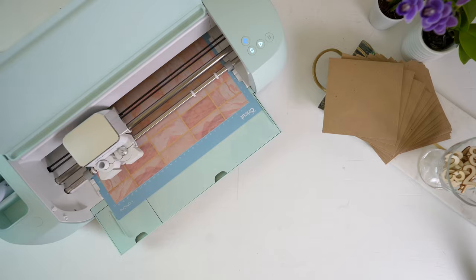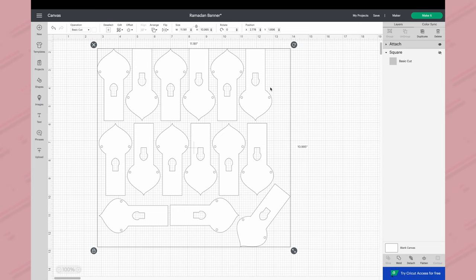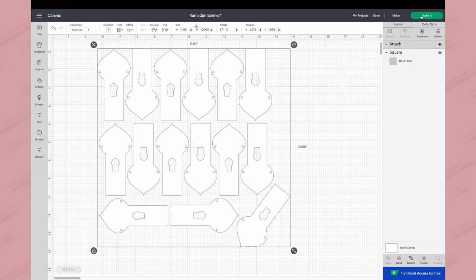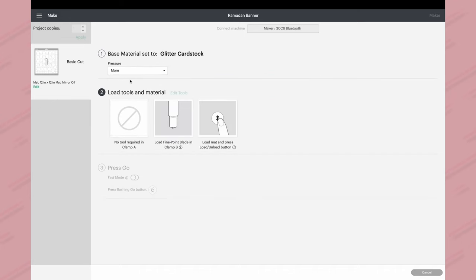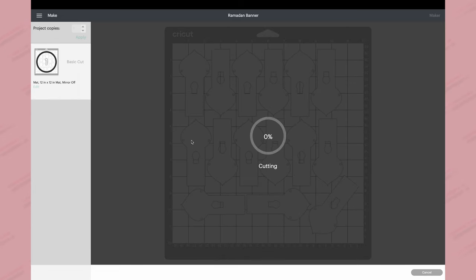For the bunting I used my Cricut machine. In Design Space, I've set it up so you can fit as many mosque shapes as possible onto a 12 by 12 piece of cardstock — just detach the image to rearrange individual mosque shapes if you're using a different card size. Click 'Make It', and I've set the material as glitter cardstock because even when it's not glitter cardstock, I find it gives the best and cleanest cut. Set pressure to 'More', use the brayer to bond your cardstock to the mat, then start the cut.